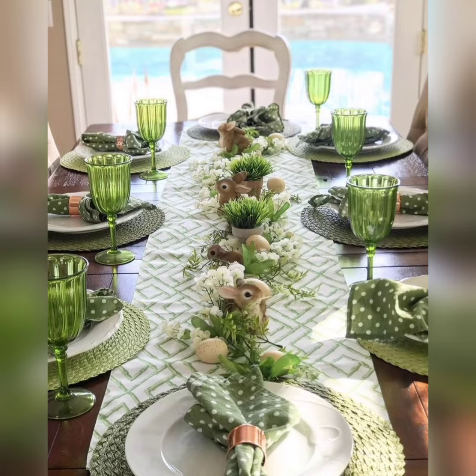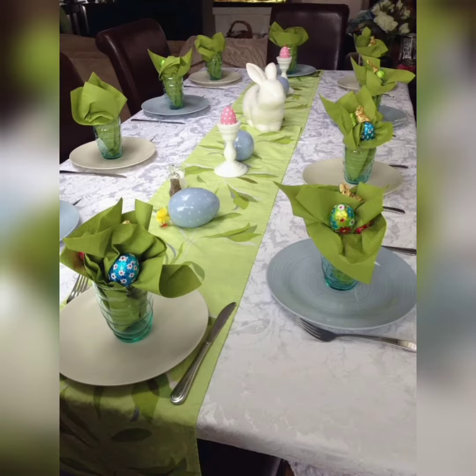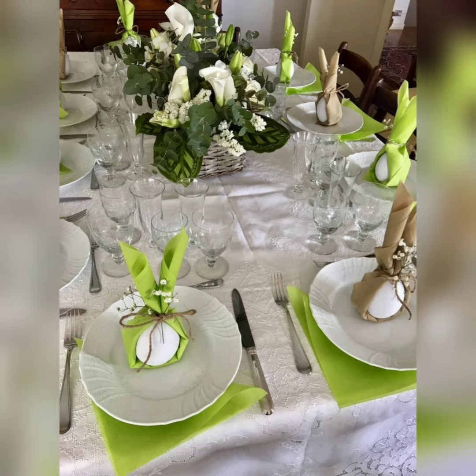Easter eggs are a classic symbol of the holiday and can be used in many ways to decorate your table. You can place them in decorative baskets, scatter them along the table, or even use them as place card holders.